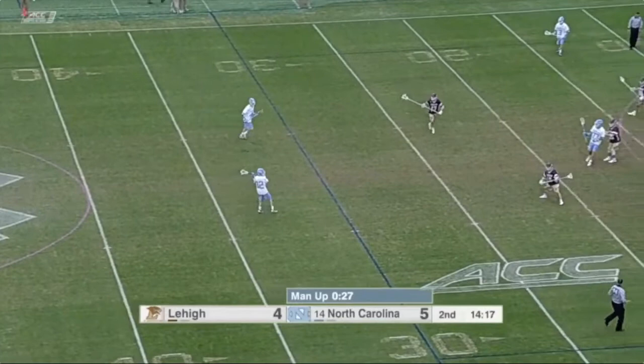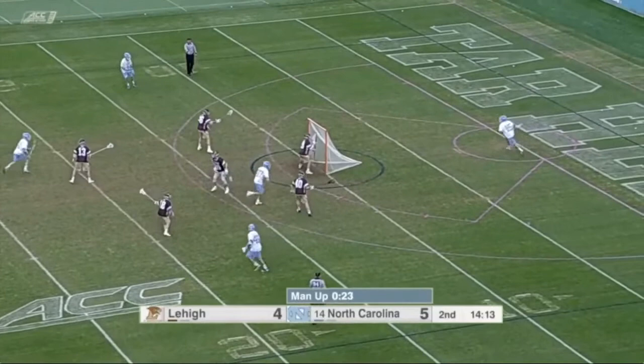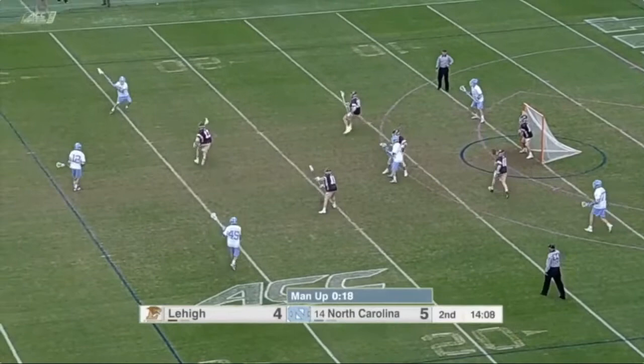Look at how hard they're throwing the ball. They're carrying, they're throwing back, they're looking off a skip pass. Wind up, drag, step in the gap, wind up, pass, and then a beautiful screenshot.